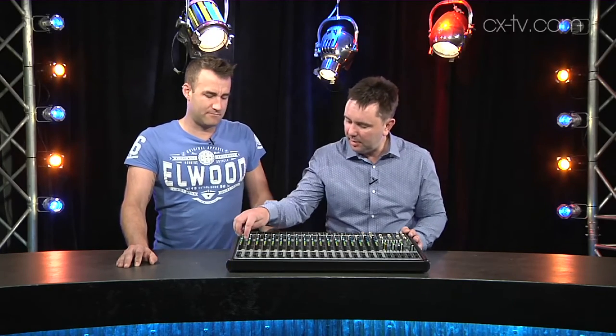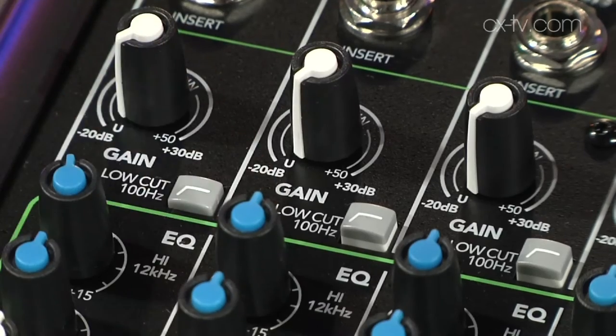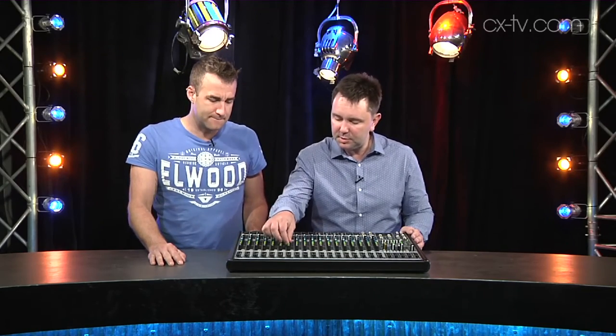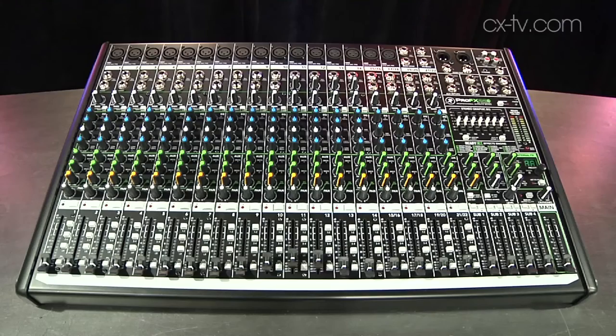So you've got a high-pass filter — this is what separates the pro-level small format from not pro. I like that they've gone for 100 hertz; a lot of people use 80, which is not quite high enough to get rid of the plosives that you're trying to use the filter to eliminate. And then a fairly standard EQ section with sweepable mid, two auxes and an effects bus, pan, four subgroups, and a master. Pretty standard stuff.